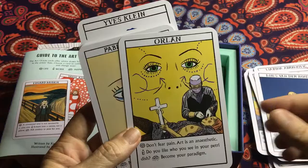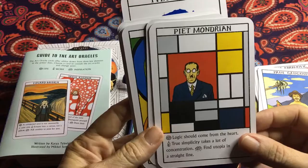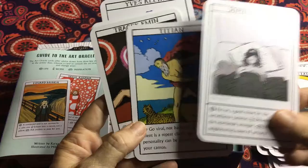I'd like to thank you for taking the time to have a look at this unboxing and review of these beautiful Art Oracles. Thank you once again — if you'd like to like, subscribe, and hit that bell button. Wishing you all a beautiful day filled with art and inspiration. Goodbye!